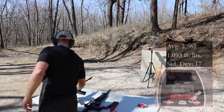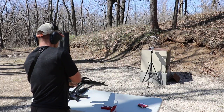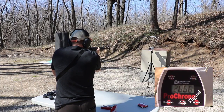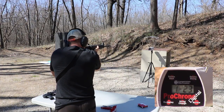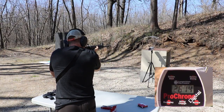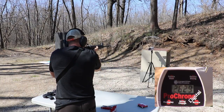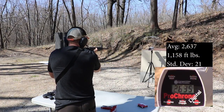On the 20-inch mix master AR, which also has a 1-in-9 twist. Velocity readings: 2666, 2666, 2666, 2661, 2635, 2635, 2629, 2619, 2619, 2635.